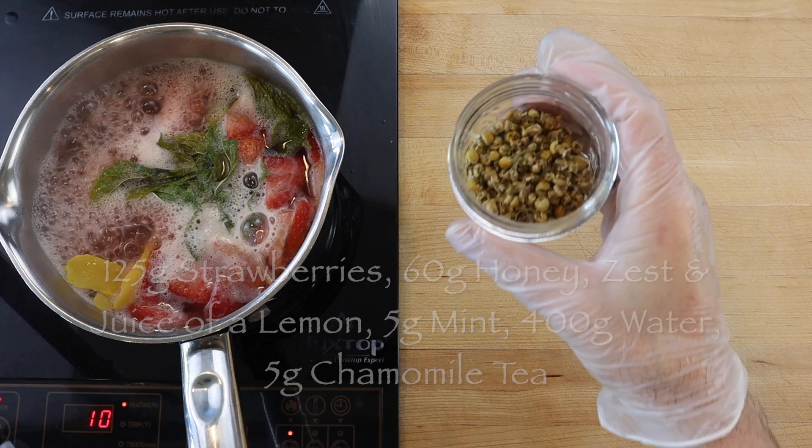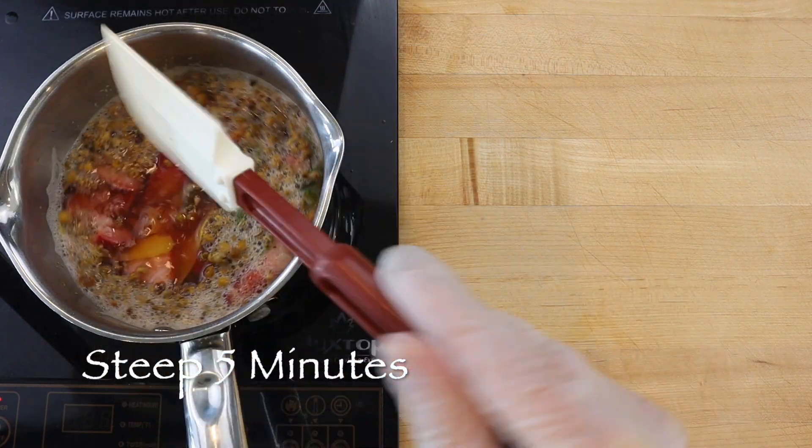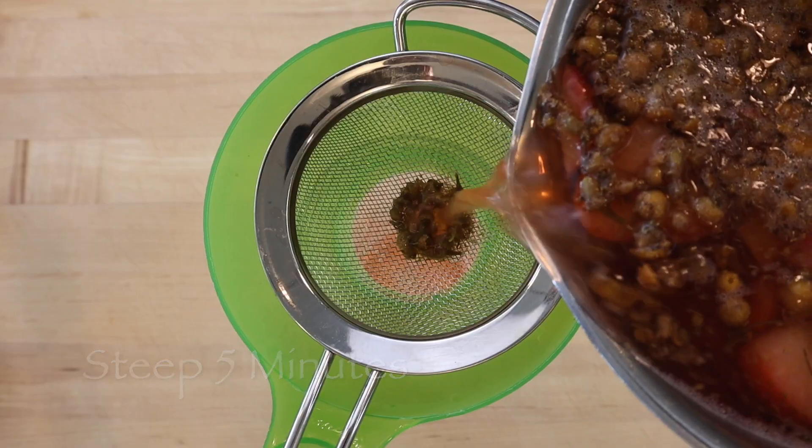Then add 400 grams of water and bring to a boil. Mix in five grams of chamomile tea, turn off the heat and allow to steep for five minutes.